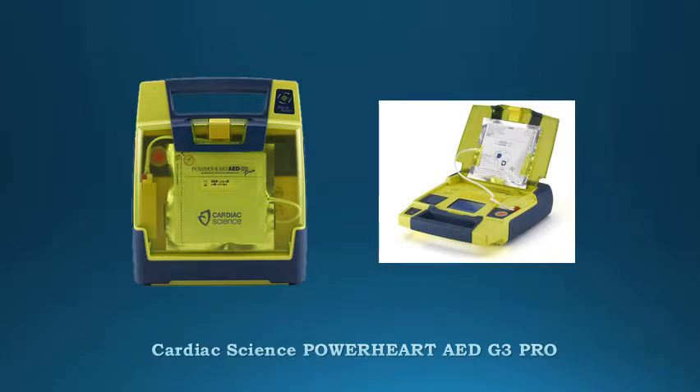The Powerheart G380 Pro is designed for the professional rescuer with a color display screen, manual override, and 3-LED ECG monitor capabilities. The G3 Pro features semi-automatic operation, manual override option, and 3-LED ECG monitoring capability. The Powerheart G380 Pro gives medical professionals the tools they need to be in complete control.